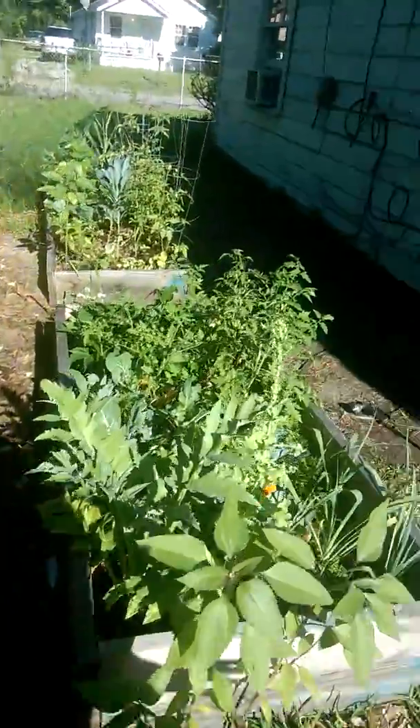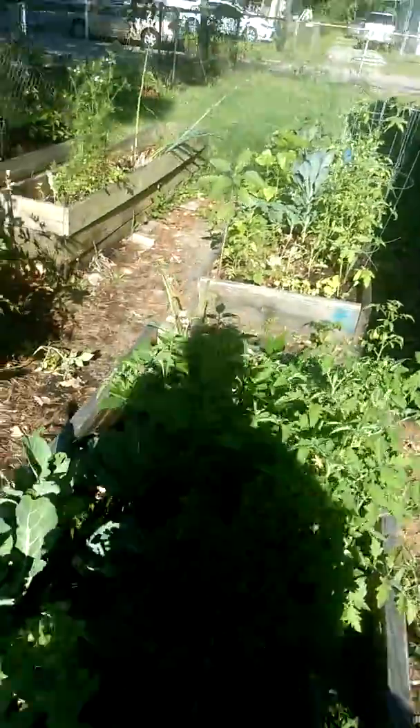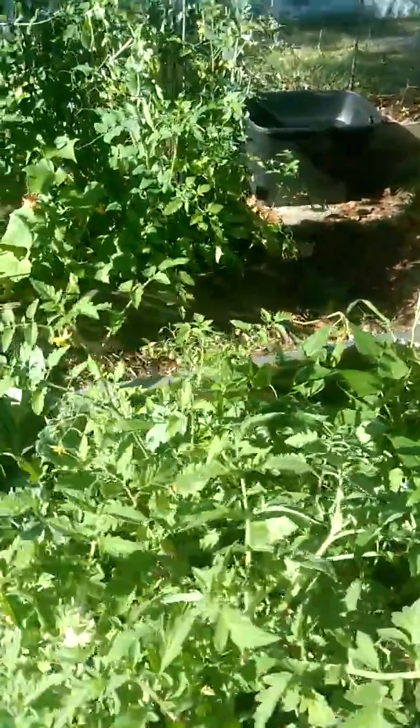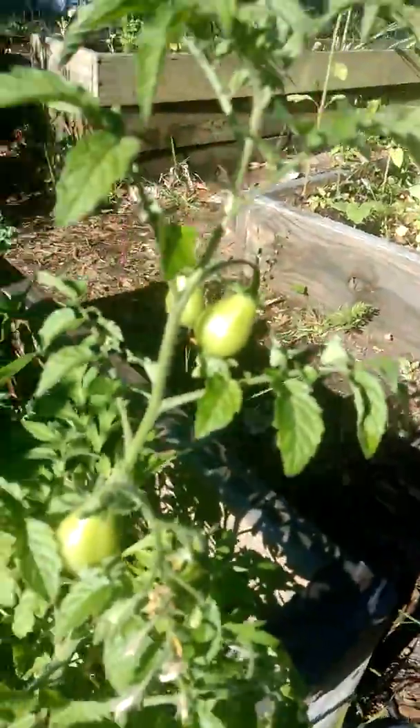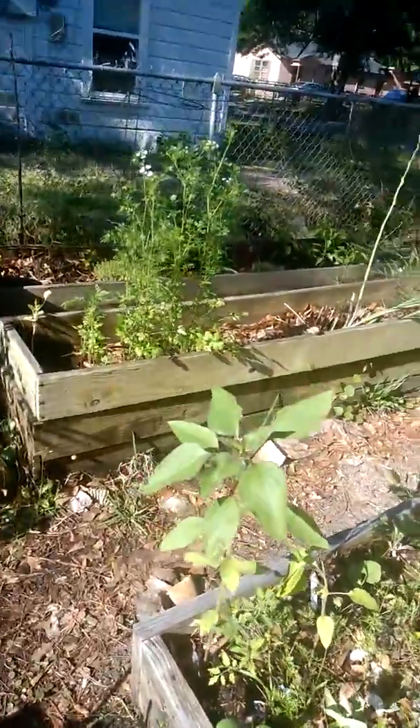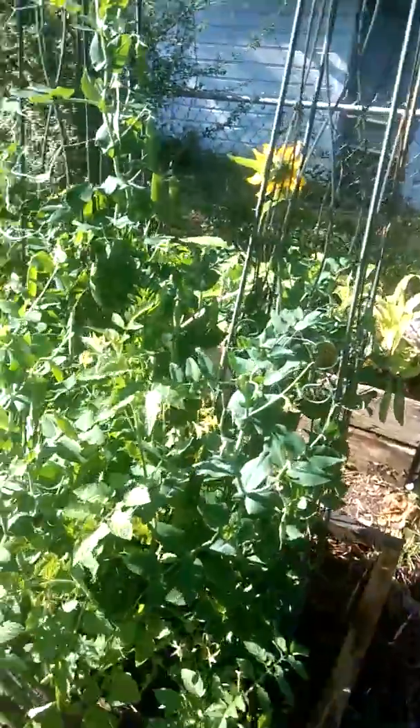Yesterday I harvested my sweet peas, so I didn't get a chance to cook any of them. Here are all my tomato plants putting on cherry tomatoes.